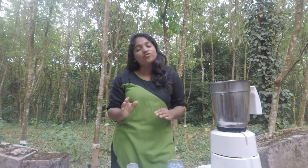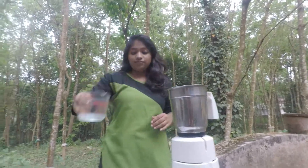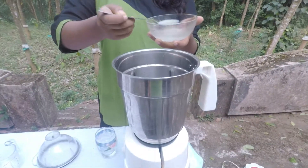The first step in making honeycola is that we have to add 145 ml of water, which is one glass of water, into the mixer. Then we have to add two tablespoons of lemon juice into the mixer.